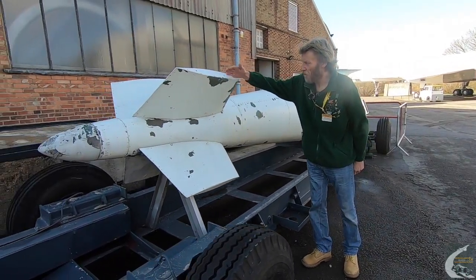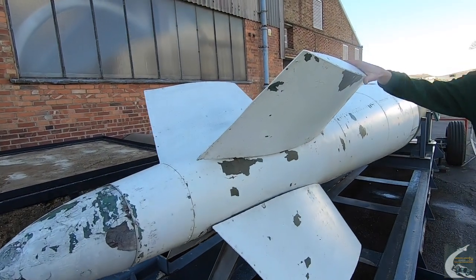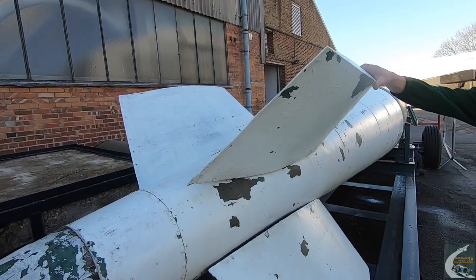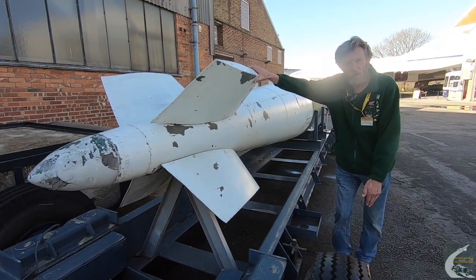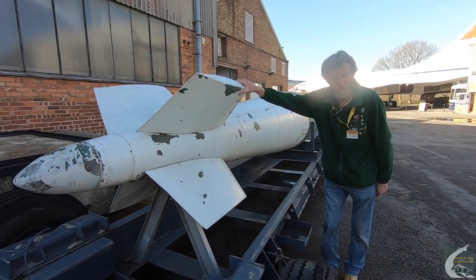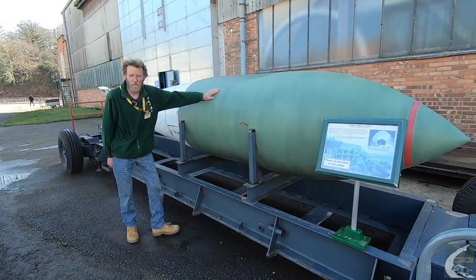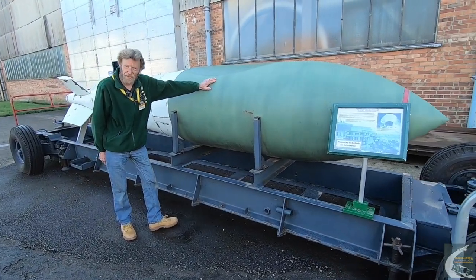The tail fins are twisted to five degrees to get a 200 rpm spin. It would drop at approximately 750 miles an hour. As a so-called earthquake bomb, it didn't have to hit the target — it would bury up to 100 feet underground, explode, and just knock the foundations of any building out. These were dropped from the Avro Lancaster bomber, the only aircraft at the time big enough to carry the bomb.